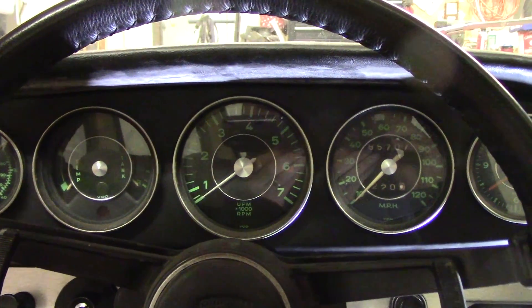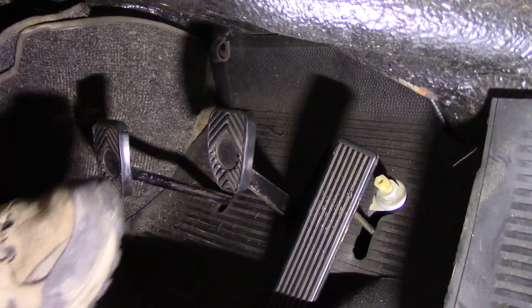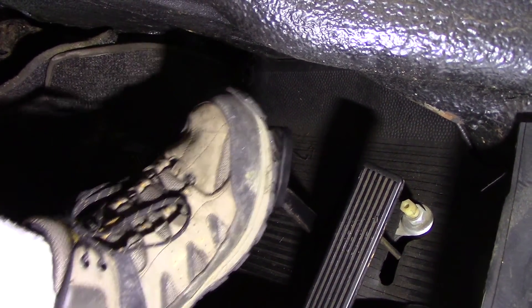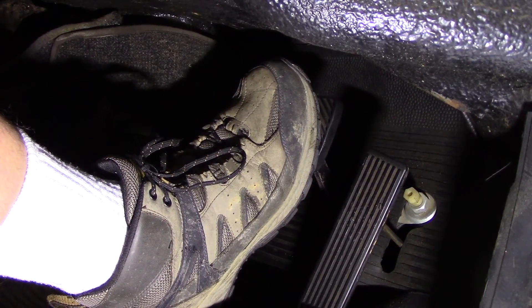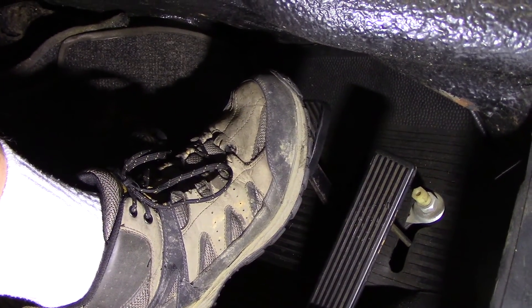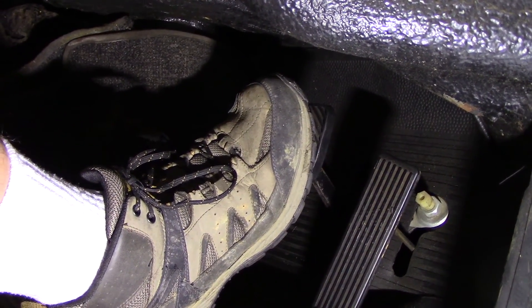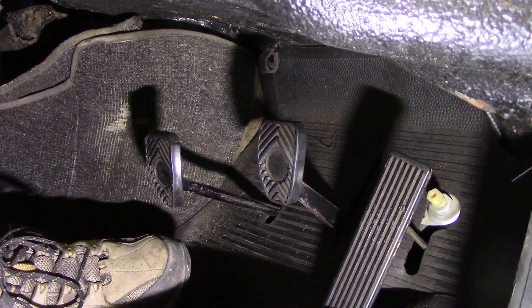Hey everybody, so today we're working on my Porsche 912. We're going to be working on the brake. In normal driving, you depress the brake and it comes down about even with the accelerator pedal — that feels pretty low. It stops okay but your foot's pretty far down. You pump it once and you get about another inch out of it. I've bled this thing a thousand times and it hasn't gotten any better, so we're going to work on that today.